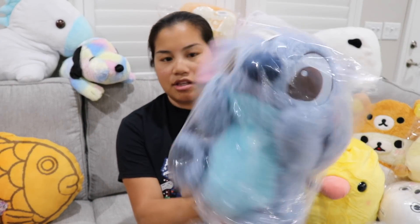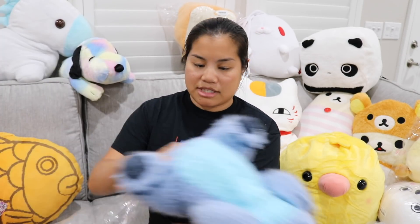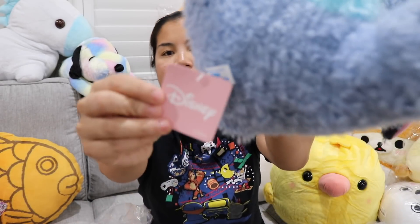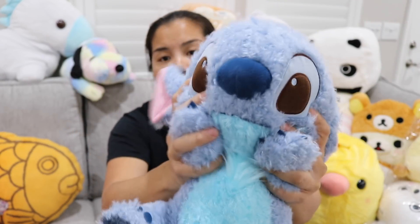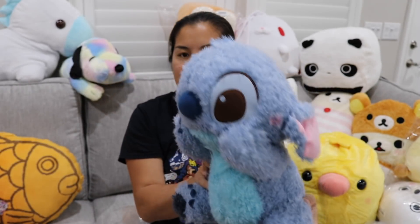We got Stitch. This was another one I got during the challenge time. This one's a little bit like the Snoopy one where I feel like it's not as cool as I thought it was going to be. I don't like the material on the outside, but this is a licensed Disney product and we have our Stitch. It's like a normal stuffed animal, but I'm not a fan of the material on the outside — it feels a little thin and cheap. But there's our Stitch doll — that's really cool.